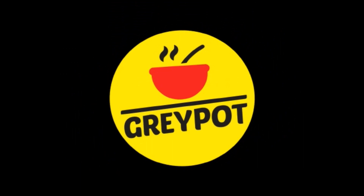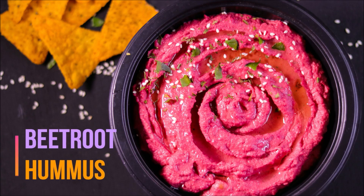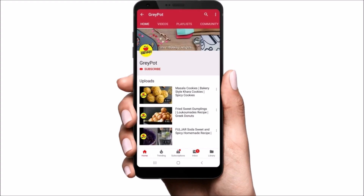Hello everyone, welcome to Grey Pot. Today let me show you a super healthy dip recipe — this is beetroot hummus. This can also be used as a spread, which is made from cooked and mashed chickpeas or other beans.